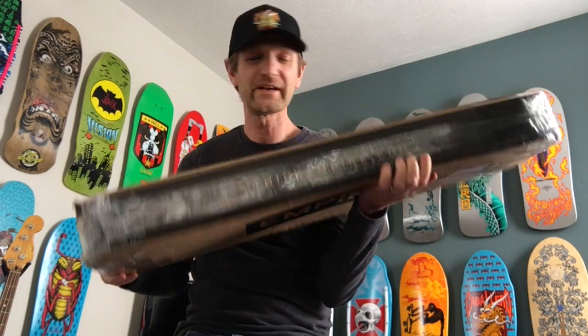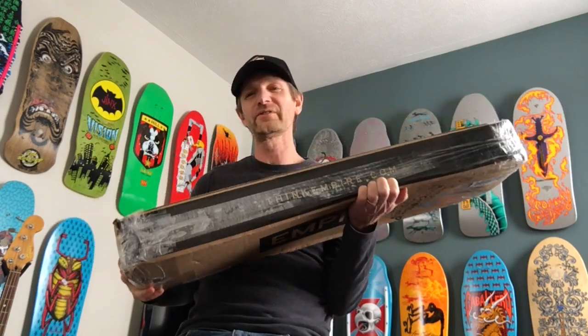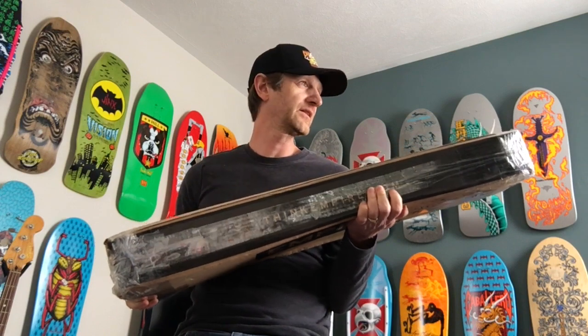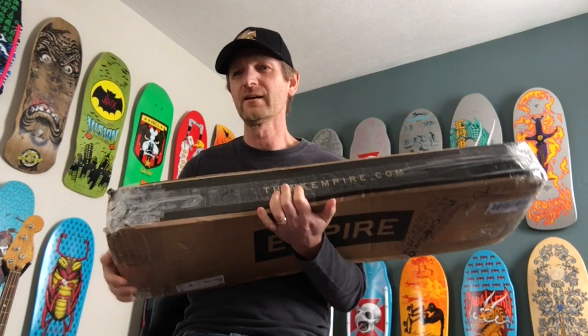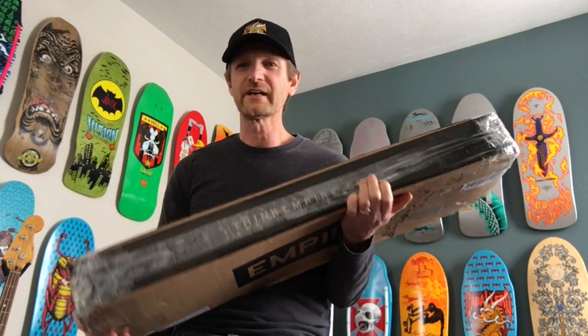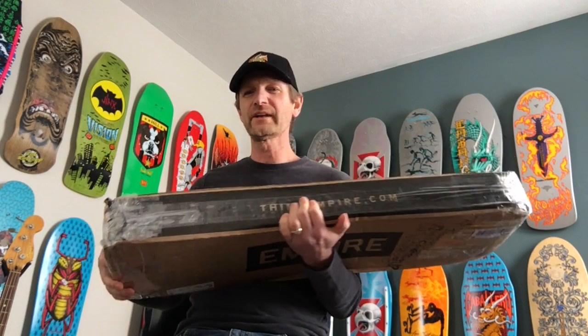Here we go guys, mail call day! Hope you guys are doing well. We've been pounded with snow this past week — I think we're getting a little bit warmer temperatures now, which is nice. Man, I hate winter, it just sucks. Anywho, this makes things a lot better when you get mail calls.